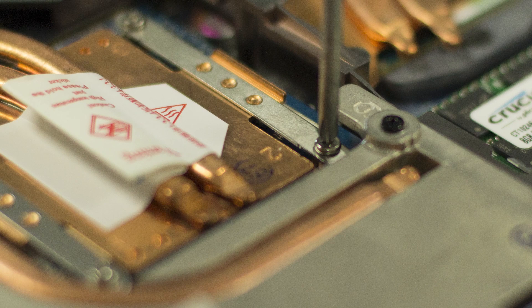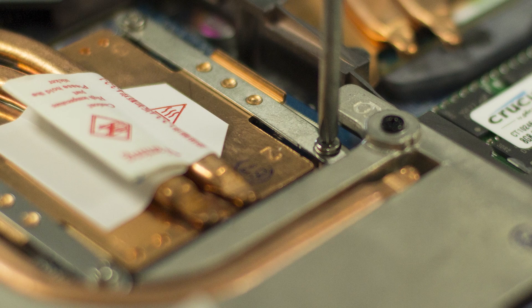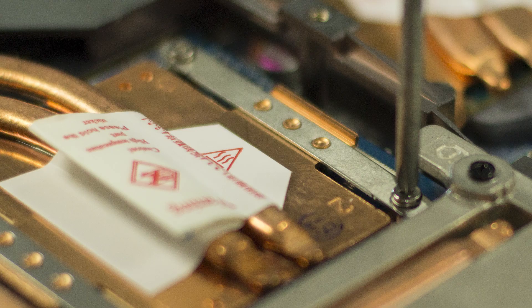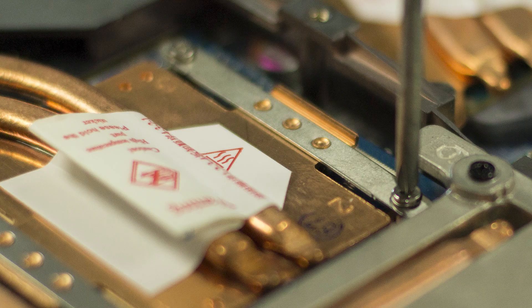First, be aware that laptop GPUs aren't exactly designed for overclocking. Your laptop's cooling system might just not be strong enough to handle the extra MHz we're going to apply to your GPU. Therefore it's really important that you proceed very slowly, carefully, and step by step.